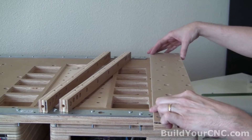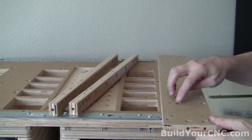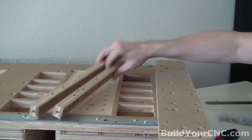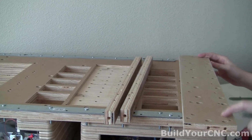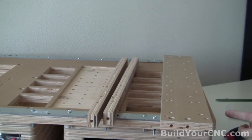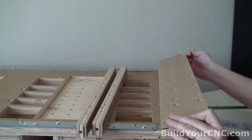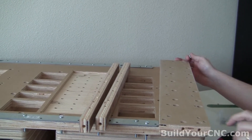We're going to get the gantry set up now. The rails go on the top of this portion of it. You'll see that there's counter bores where these supports are underneath. We're going to turn this over and add number eight nut inserts onto the bottom of this. We have to make sure we know which ones we're going into, because we don't want to make a mistake and put them into the wrong holes.